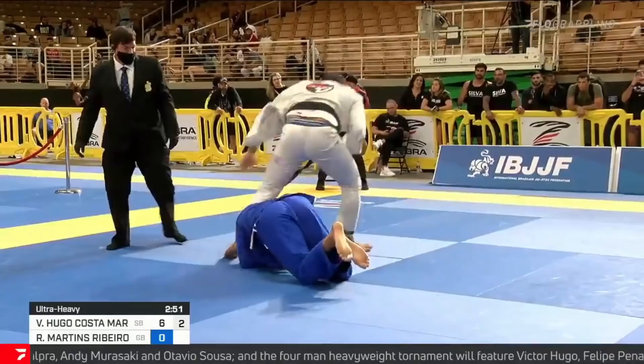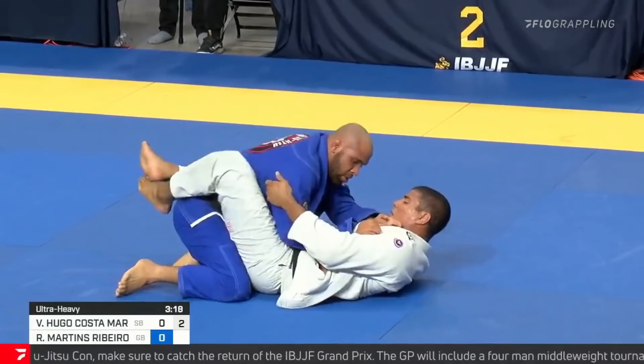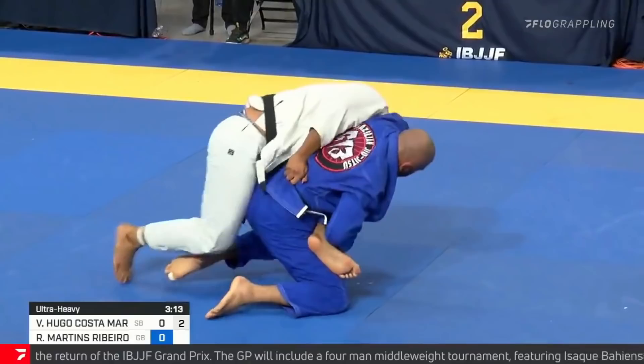Let's watch it again. Close guard, sets his grips, off-balances his opponent, posts up on his hand, reaches around to the belt, gets to the shoulder, takes the back where he gets the submission, and wins the competition.